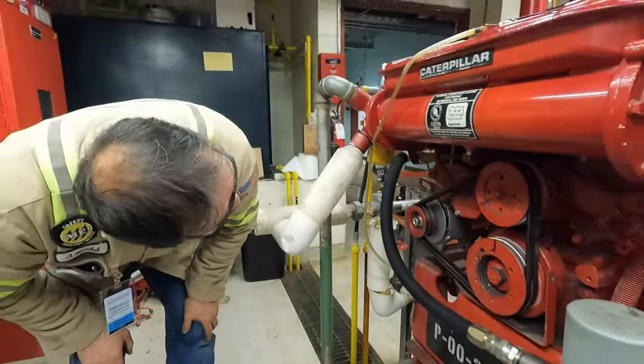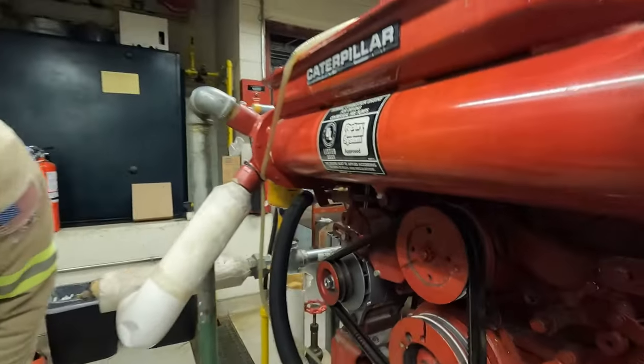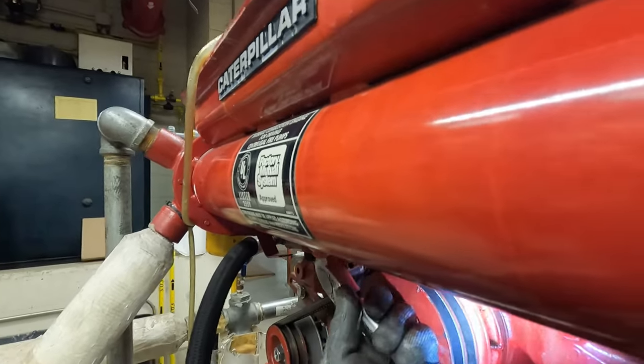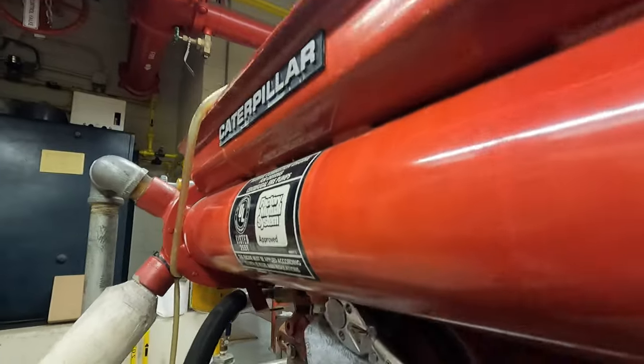Did you put it back to 110? Yeah — so feel for it; it feels like it's too much and we're really stretching that bolt. Back off.